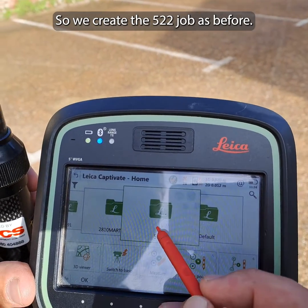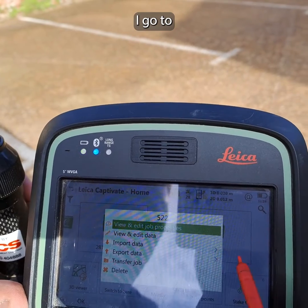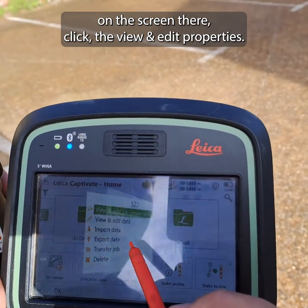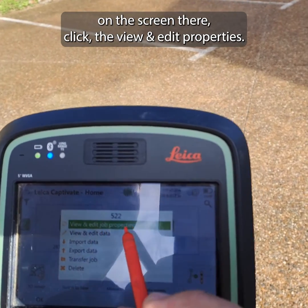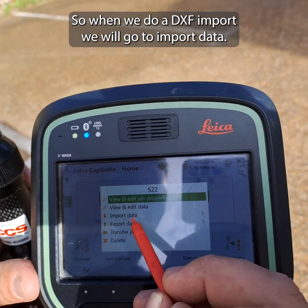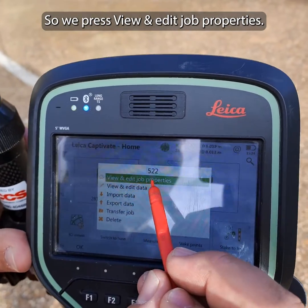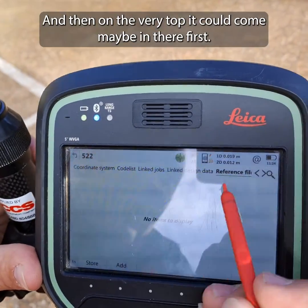We create the 522 job as before. On the screen, once you click it, it says 'View and Edit Properties'. When we do DXF imports we go to import data, but this time we'll go to DWG import — so we press 'View and Edit Job Properties'.